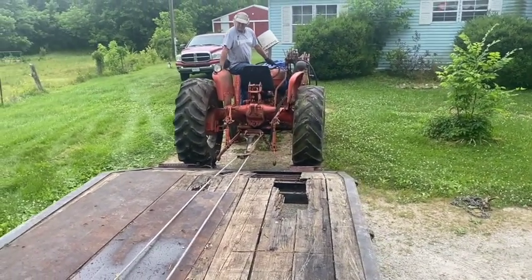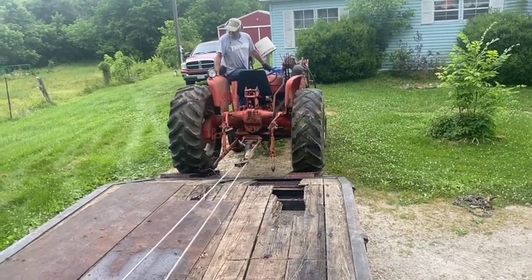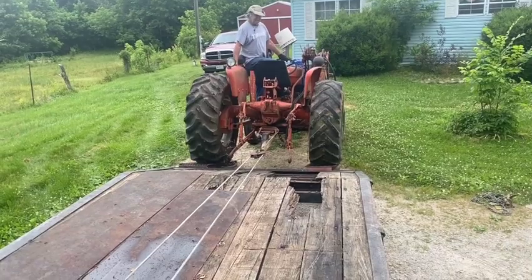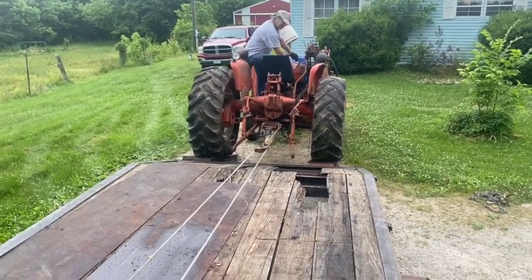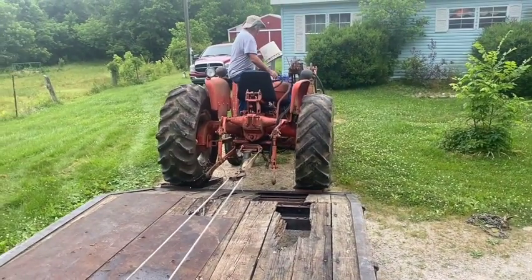We'll go ahead and put it right there. This is kind of a heavy old tractor. It's got fluid in the rears, of course. And I can tell by the way it's squatting down the back of my trailer, it's got a little bit of weight to it. I got to let the winch rest just for a second as soon as it breaks off of that ramp there.